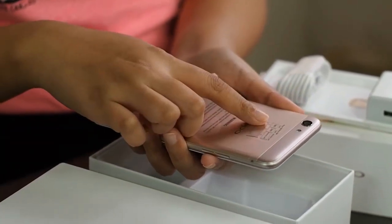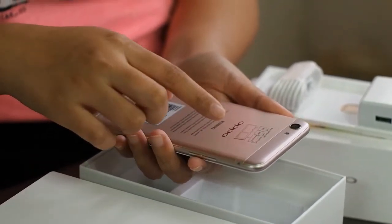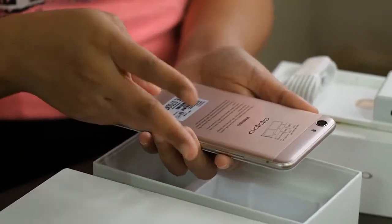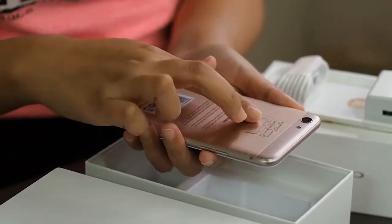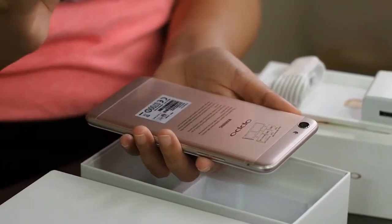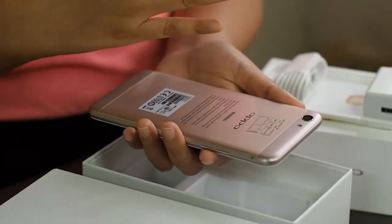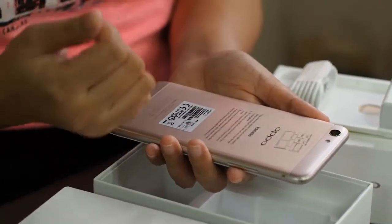This runs with two nano SIMs and a micro SD card. This is not a hybrid tray — I have had phones where you have to choose between two SIM cards or one SIM card and one memory card. This is the one where you can fit in all three, because I personally have three SIM cards and additional memory is always a plus.